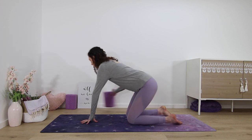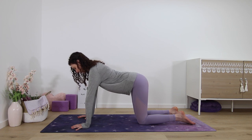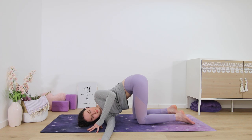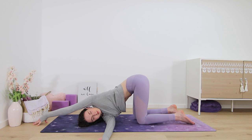When you're ready, remove the block if you've been using it. From all fours, coming to thread the needle next. Reach your right arm up to the sky, twisting to the right, and then threading it underneath you to the left. Your right shoulder and right side of the head rest on the mat. You can use your left arm to press into the mat in front of your face, or you can reach it out overhead to get a little more of a twist and also a stretch in the armpit area. Make sure your hips stay directly over the knees and don't sway to either side. Take one last deep breath in here and out.